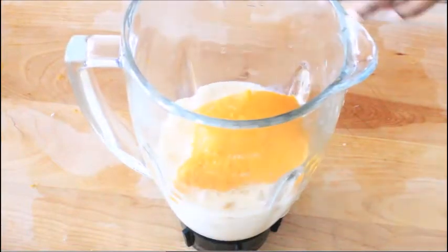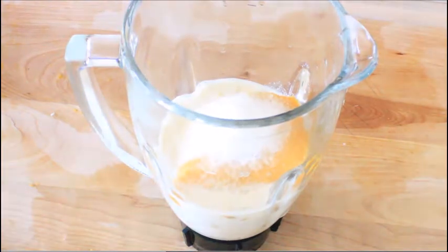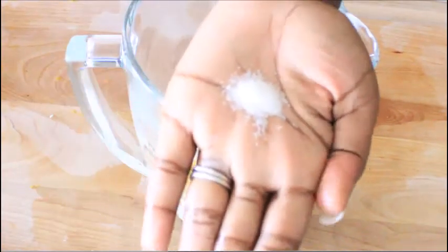So that was a cup of carnation milk. Now I use a good cup or so of mango puree. That was two tablespoons of sugar and I added half a teaspoon of salt.